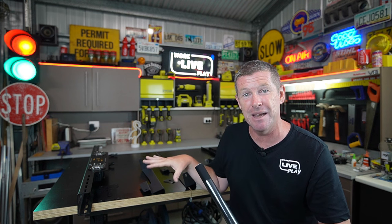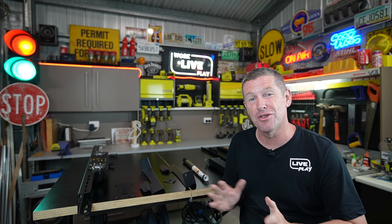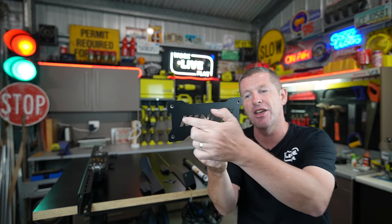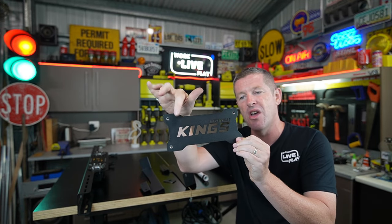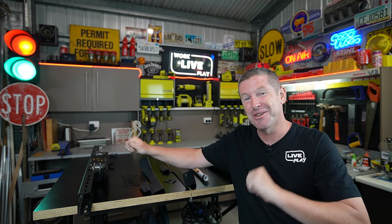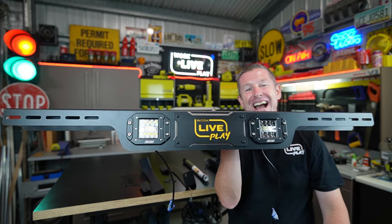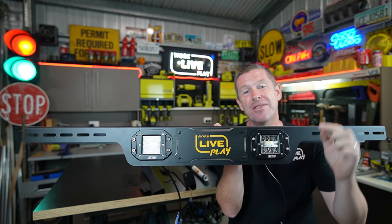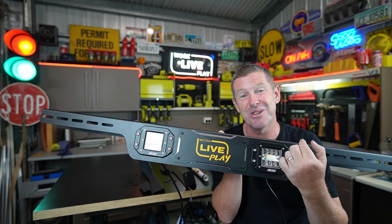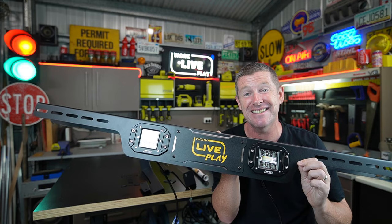One more exciting thing before we get into the assembly. I discovered a legend called Kelvin in one of the Adventure Kings or 4WD Supercenter Facebook groups — he makes replacement plates that go onto the rear of Adventure Kings tub racks. So you can get rid of the Adventure Kings branding and put your own etched logo, wording, or anything like that on. I've got him to make me one and because we're going with an orange theme, it looks something like this. I can't believe someone actually makes these — he was excellent to deal with. I'll put a link down below to his eBay store.